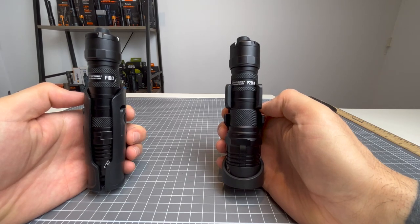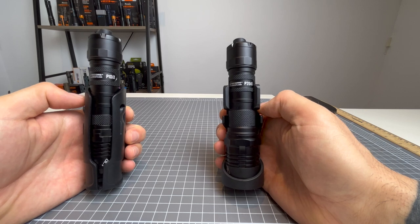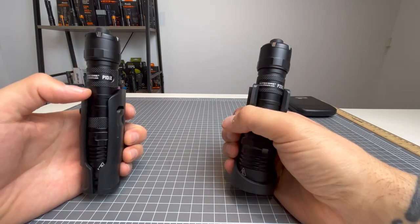G'day guys, welcome back to another episode of Flashlight Crazy. Today I'm doing a comparison video between the Nightcore P10IX and its bigger brother, the P20IX. Let's check them out.